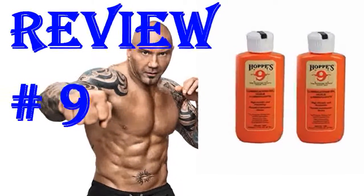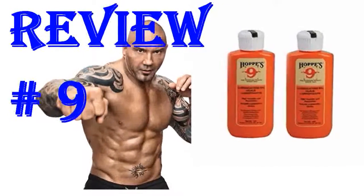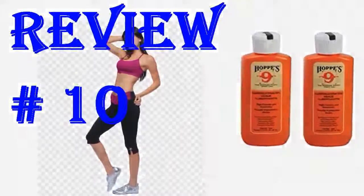It's a good price for this product. I only use Hoppe's solvents and oil, and this was the best price I found. Arrived fast too. Works as advertised. Would definitely buy again.